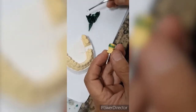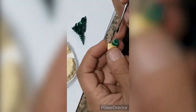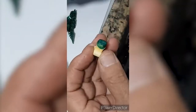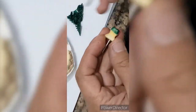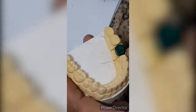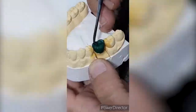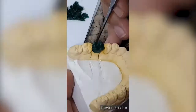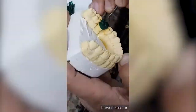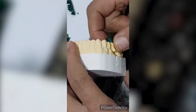Gently place the wax on the tooth and start anatomy building. Curving the wax is essential for aesthetic and anatomic considerations.